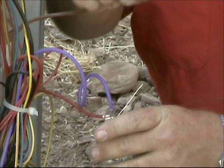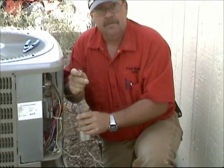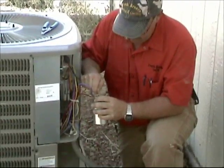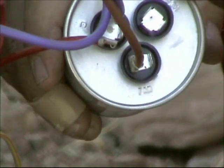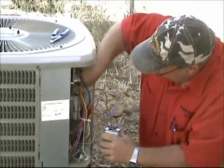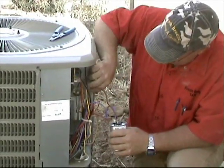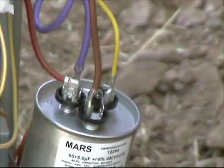I say brown wire, but remember not everything is the same — not every manufacturer uses the same color, but nine, nine-and-a-half times out of ten your run capacitor wire on a fan motor is brown. So we hook that to fan; it says right there on the top of the capacitor: fan, herm, and common. Herm is for hermetic compressor — that's the compressor. The fan is obviously for the fan. Common is the wire that comes directly from line two. The only thing we have left is our wire for the compressor, and that's labeled herm. We put that on there and leave it off to the side.